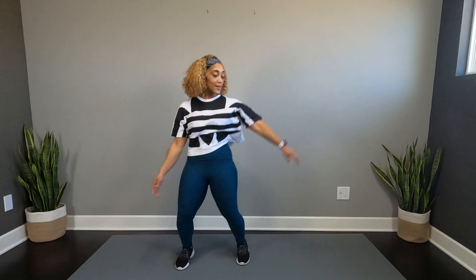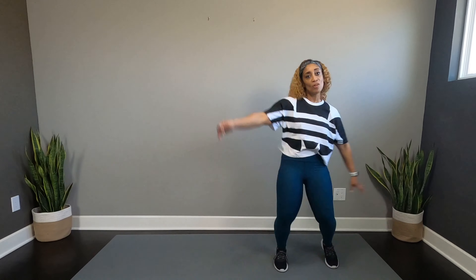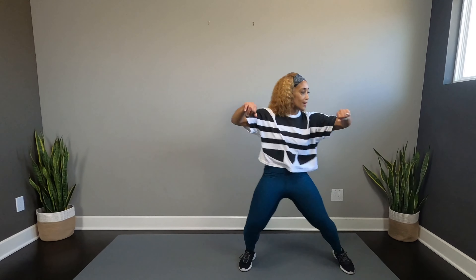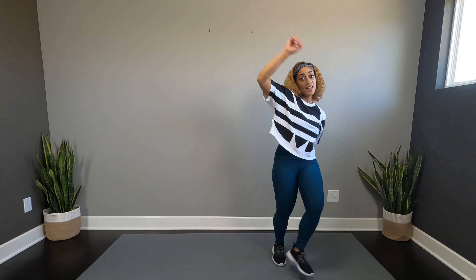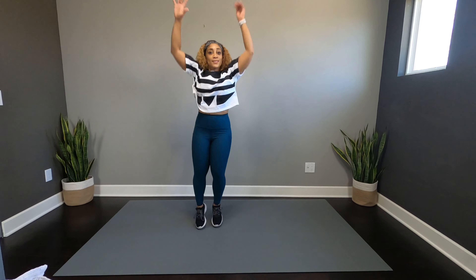Come on. Hey, come on. Other way. Hey, don't jump, baby. Get this body, come on. Woo! One more back. Slide it, slide, pump up. Let's go.